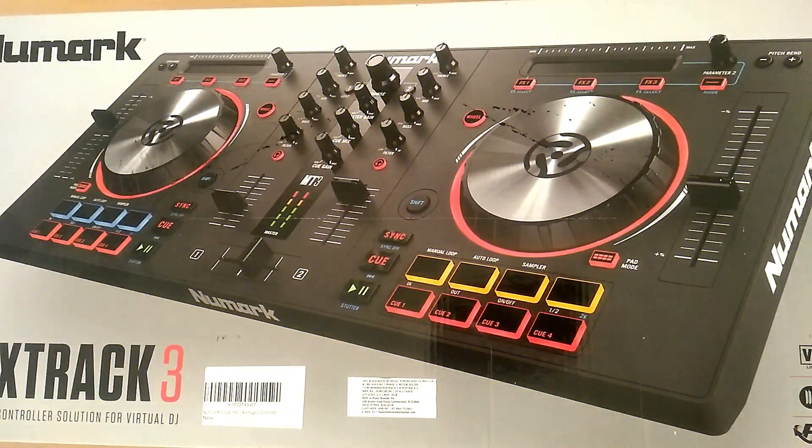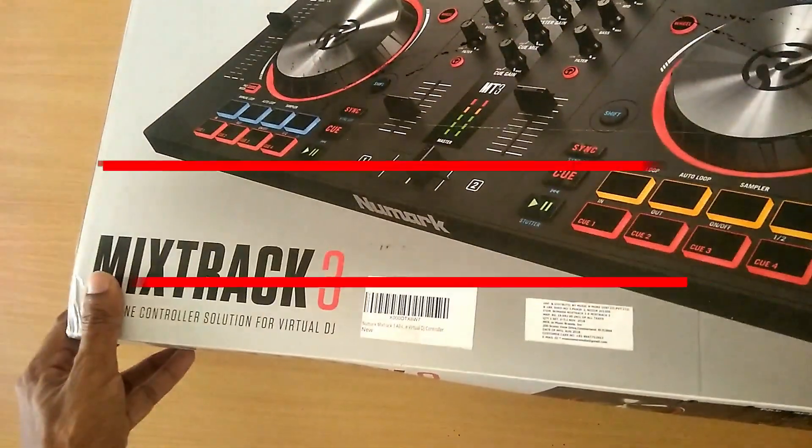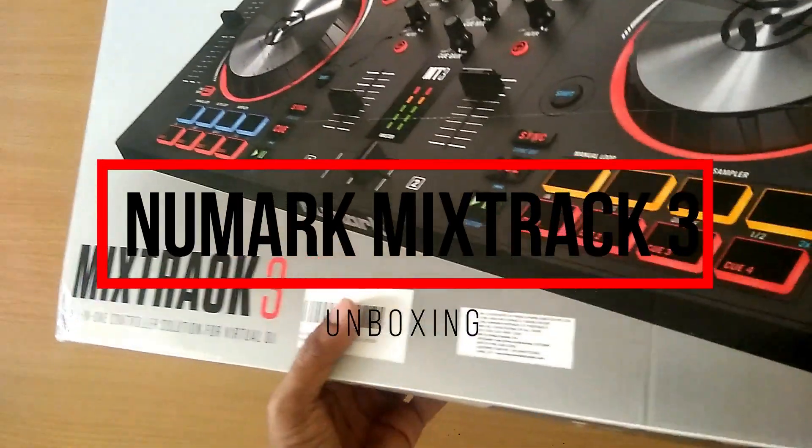Hey there guys, this is your V-Bro from TechDutyMan. Today I'll be doing the unboxing of the Mixtrack 3 by Numark.